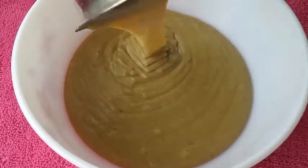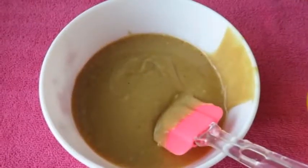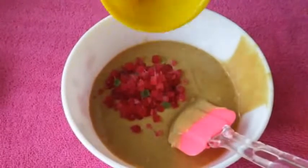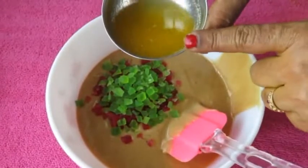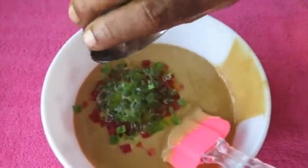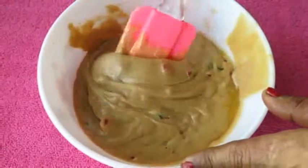We're ready to get the batter ready for the cake. We need to add the batter to the fruit. It will be good to add the egg. Add butter and add 1 teaspoon of butter. Add 1 teaspoon of biscuits.